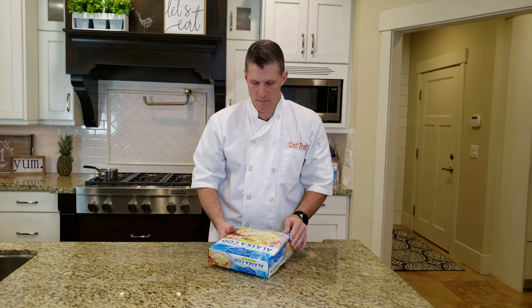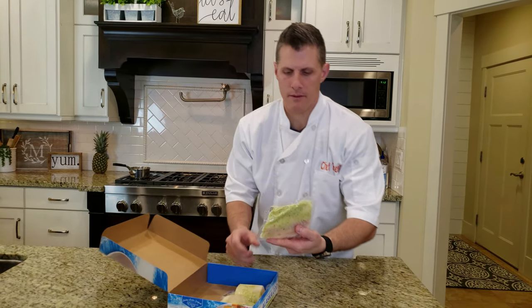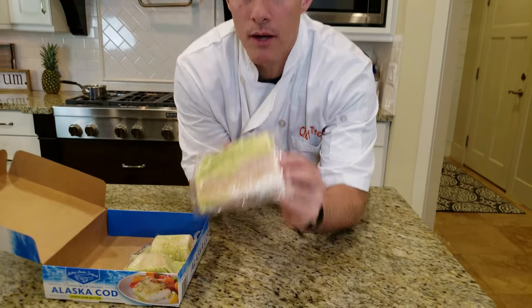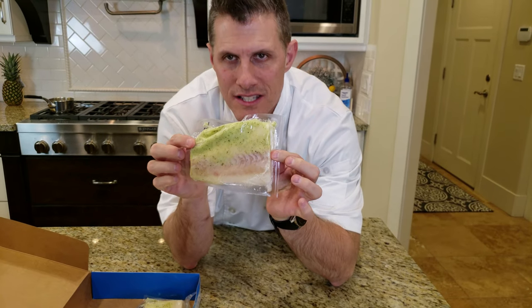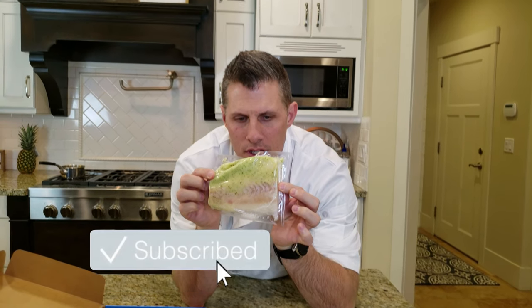Lemon herb butter — this is how it comes. I actually have it in the freezer, so we're gonna have to thaw it out. It comes with the Alaskan Cod prepackaged, and it already has all the seasonings in there with it. So when you cook it, it's just already on there.